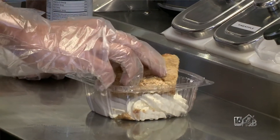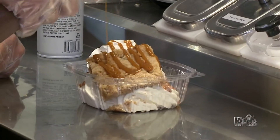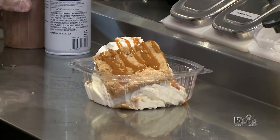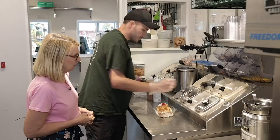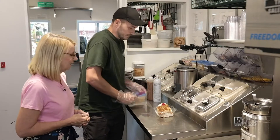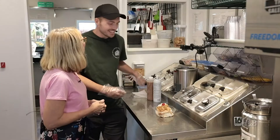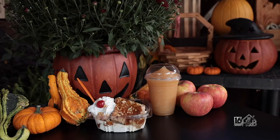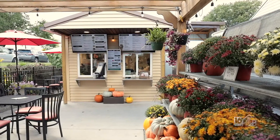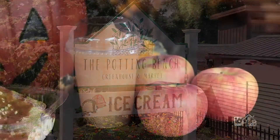The portion size is pretty big — we want to make sure you don't leave here hungry. We add some nice fresh hot caramel in a generous portion, and then based on customer request we'll add a cherry and peanuts. If this doesn't say fall, I don't know what does — nothing like apple and caramel all together.